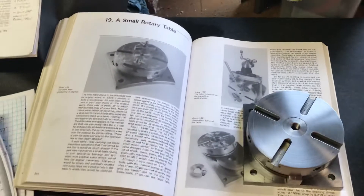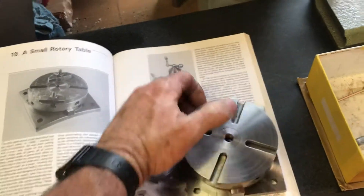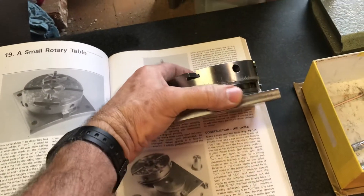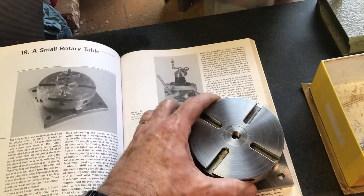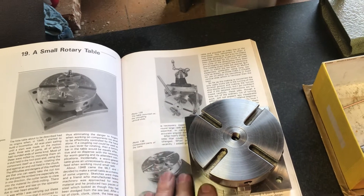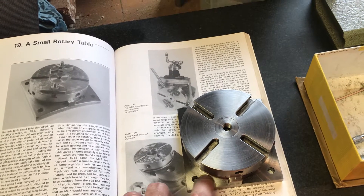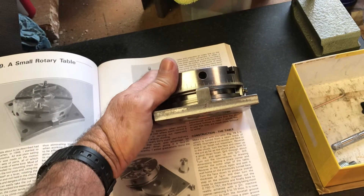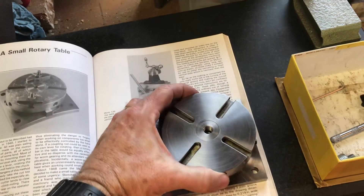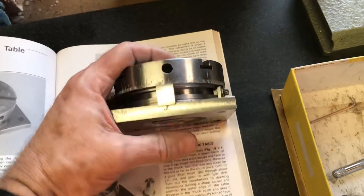I've got a better way of doing that, and that's what this video is about - the George H. Thomas rotary table. It's a three and three-quarter inch rotary table, a really neat project. If you have a couple of big pieces of scrap steel you could probably make this. I actually made the base on a homemade milling machine, turned the round part of the base on my 8x14 lathe master lathe, and the top part I turned on that same lathe as well.